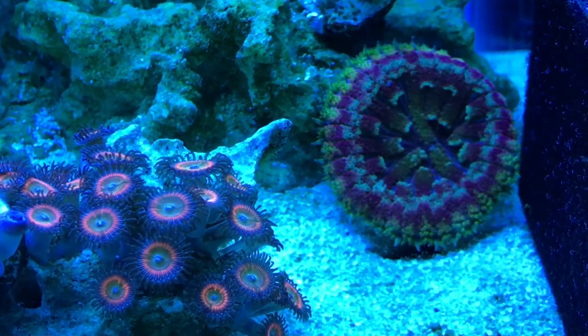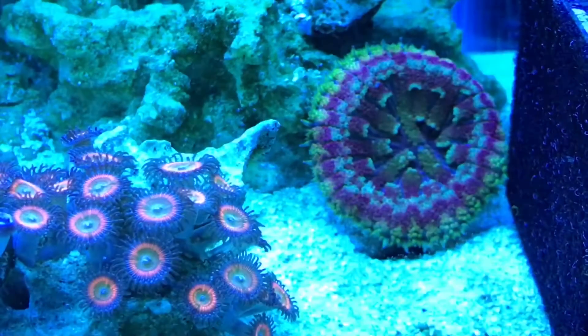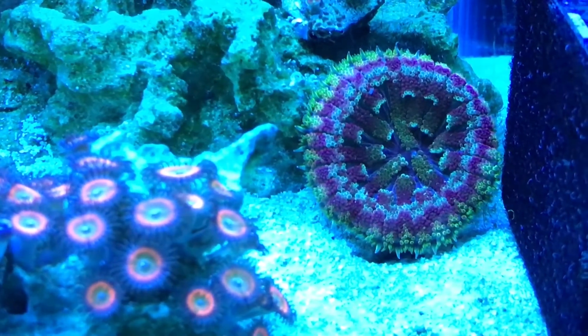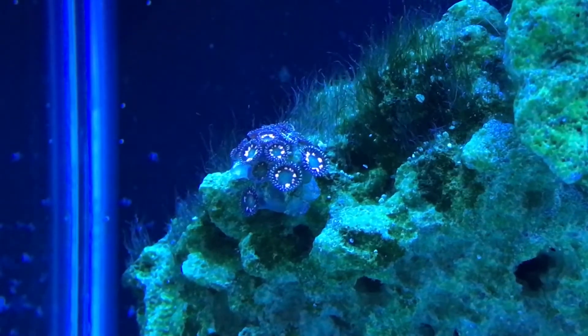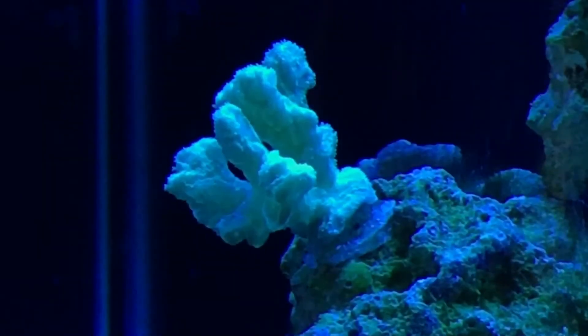The zoas on the left are covering one of the rocks — these things have been crushing it for a long time. On the right you see a mini maxi anemone that's been there for probably three months now and seems to really love that spot. These zoas or palys I got from an LFS — I don't have a clue what they are, but I thought they were really cool, so if anybody knows chime in. This hydnophora was one of the first corals I ever bought and I've had it almost the entire time I've been in the reefing hobby. It's an SPS and doing good — it's a nice bright green — though really none of my other SPS are doing well at all.